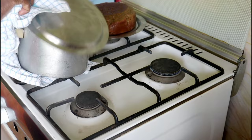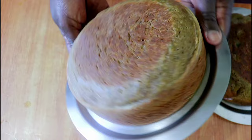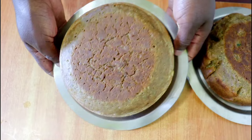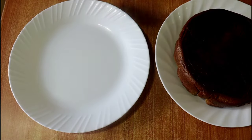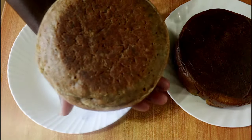I noticed I needed a larger dish cloth because the pan was starting to burn my fingers with the smaller one. I returned the second cake to the fire and allowed it 10 minutes to brown on that side. Once done, I removed it from the pan, transferred both cakes to a clean lid, and allowed them to cool.